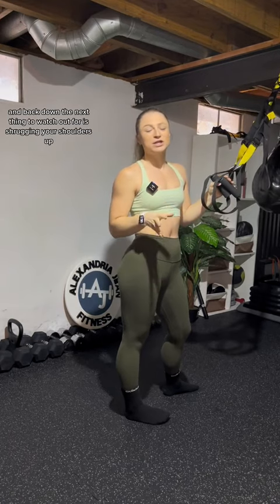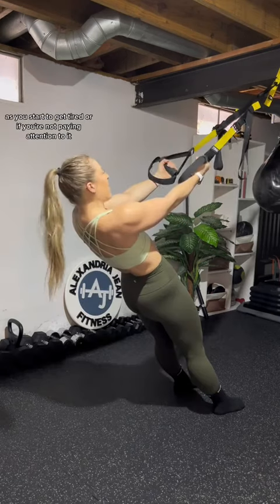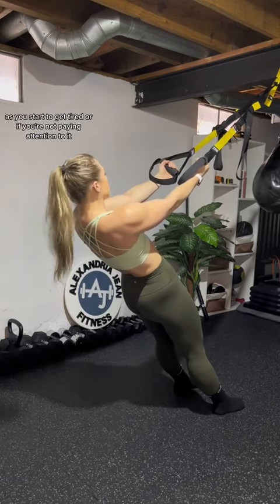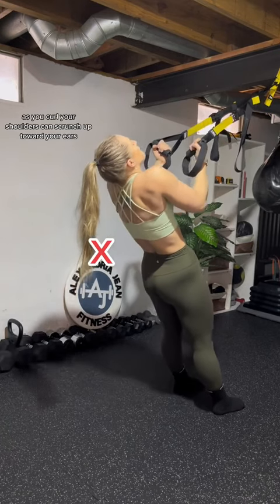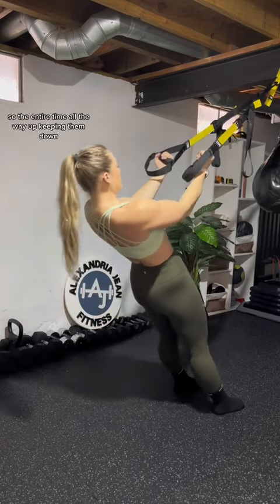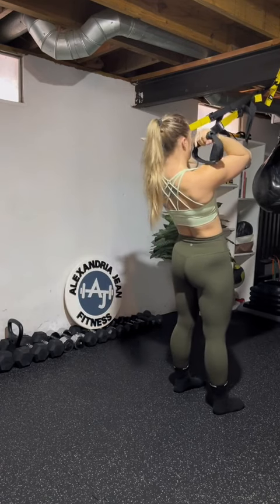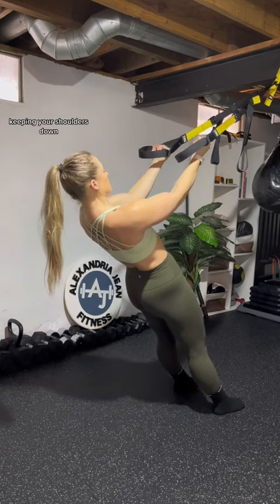The next thing to watch out for is shrugging your shoulders up. This can happen if you're at too deep of an angle and the curl is too hard. As you start to get tired, or if you're not paying attention, your shoulders can scrunch up toward your ears — you want to keep them set down the entire time, all the way up and all the way back down.